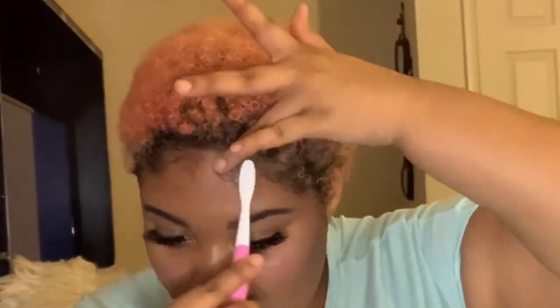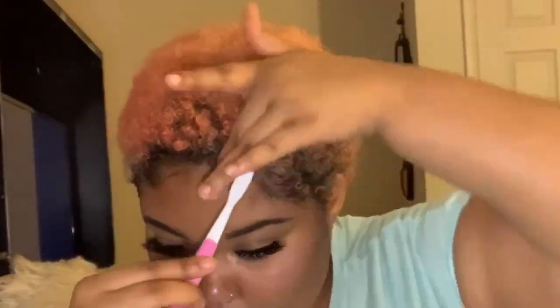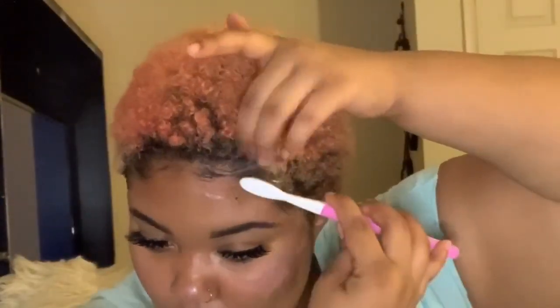Now that I have all three of these sections — now that I have this side of my edges laid — I'm going to move on to this side. I don't like to do the middle first; I like to leave the middle for last. I like to do the sides first and then just blend the middle in. It just makes sense to me that way — people do it differently, it's just all how you prefer to do it. I'm constantly taking my brush, first brushing over it, and then smoothing it out with my finger, just so I can lay it extra flat from what my brush misses.